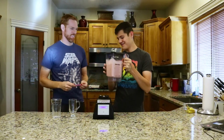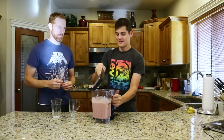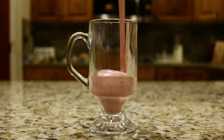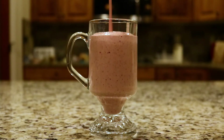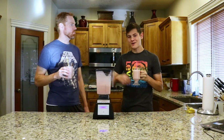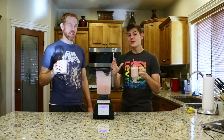Look at that — so delicious. All right, now all we have left to do is pour them in some glasses, put some straws in, and enjoy. That coconut really makes it.